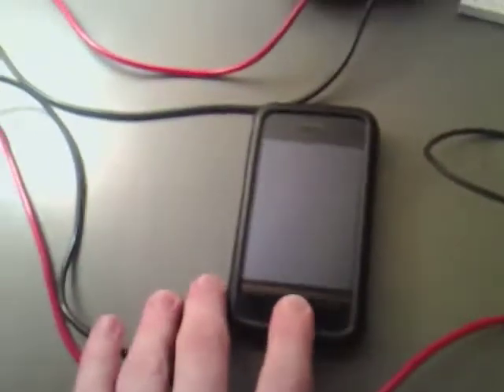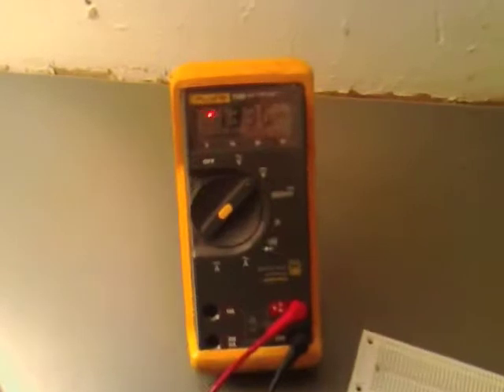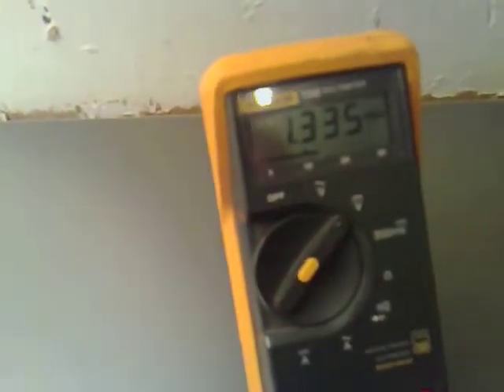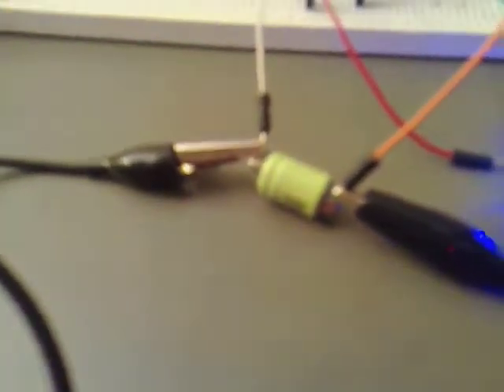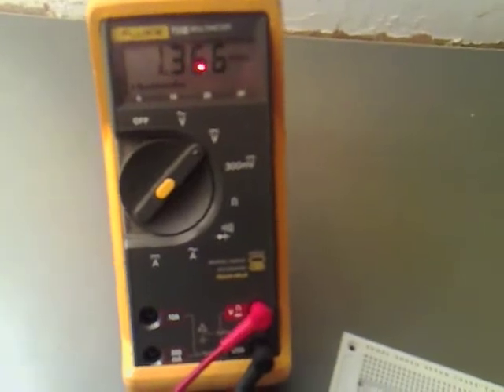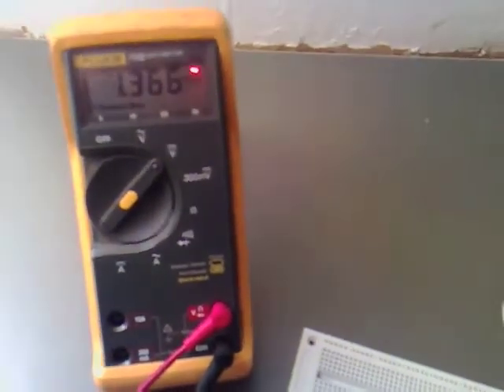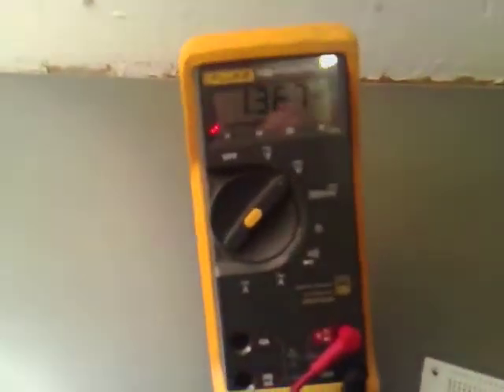I am just going to hit start on this and wait for a while. We are still getting a very bright light there as well as we are charging the other battery up. The light is still nice and bright and we have got 1.366 volts across it. I have been noticing that roughly every 30 seconds it has been going up.